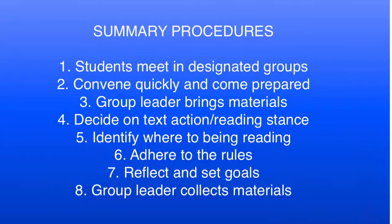The summary procedures for cooperative unison reading are as follows. Number one, students meet in designated groups. Students convene quickly and come to the meeting prepared. The group leader brings copies of the text in the cooperative unison reading bin, which contains a whiteboard, marker, and eraser, cooperative unison reading rules and a rubric, and a dictionary, atlas, or tablet.